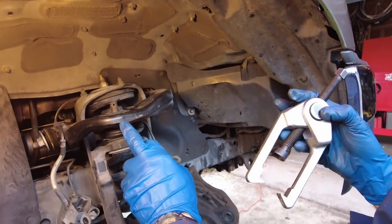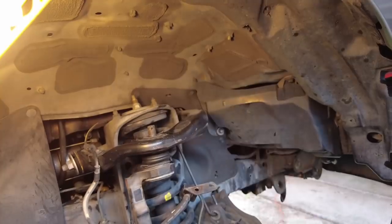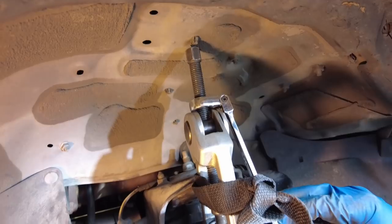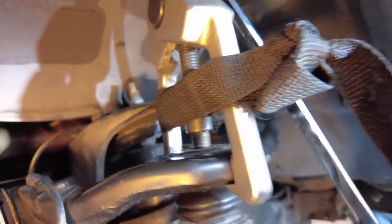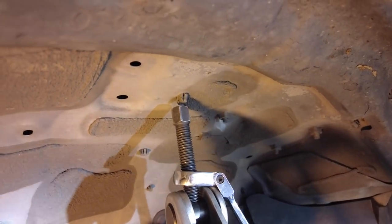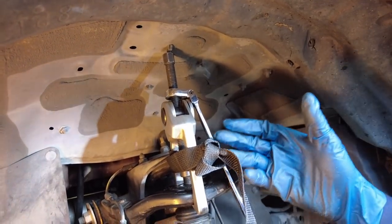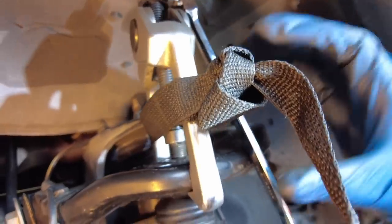To break free the upper ball joint connection from the upper control arm, we're using a two-jaw puller from the OTC kit, capturing the tines on the front and back side of the upper control arm with the spindle up against the spindle of the upper ball joint. We're tightening it with a ratcheting 16mm flex-head gear wrench. From experience, when this pops free it can do so with a lot of force — one time the puller went right into my face. So I've got a strap to capture the force and a pad in front of my face for protection.